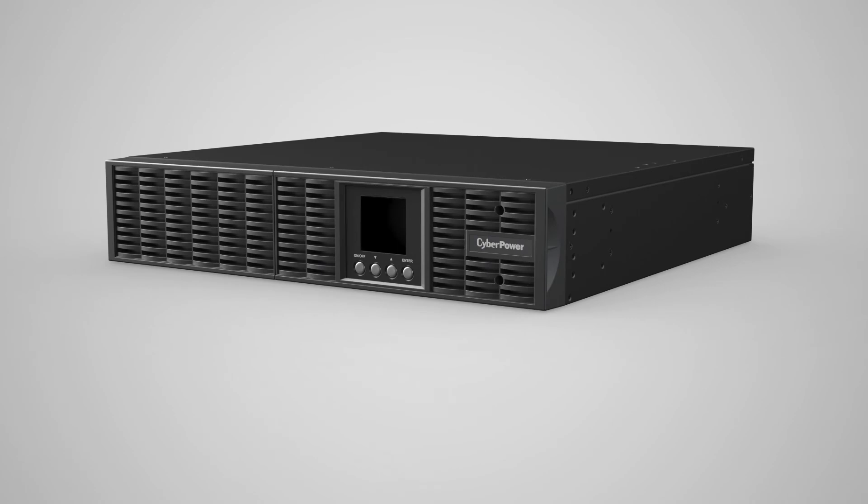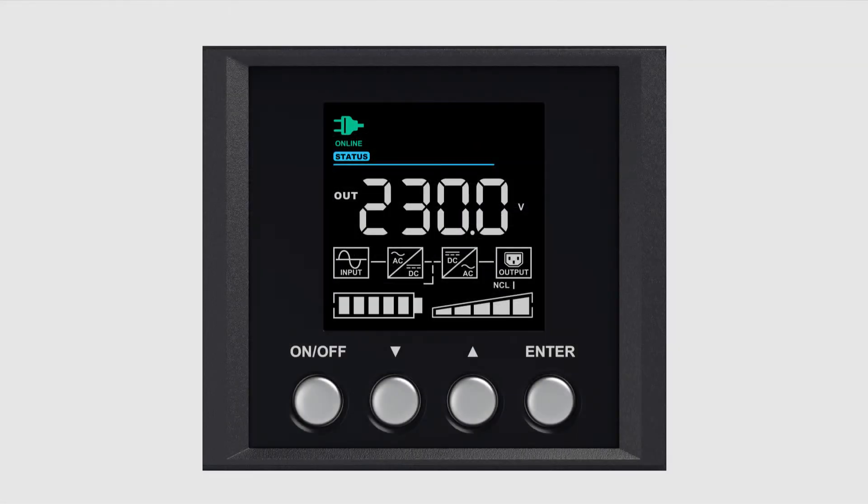Now that you've completed the battery installation, it's time to test it. You can run a battery test using the LCD panel. First, press the Enter button when the UPS is in line mode to enter the main menu. The function block will start to blink. Press the downward arrow button to select the setup page and press Enter.